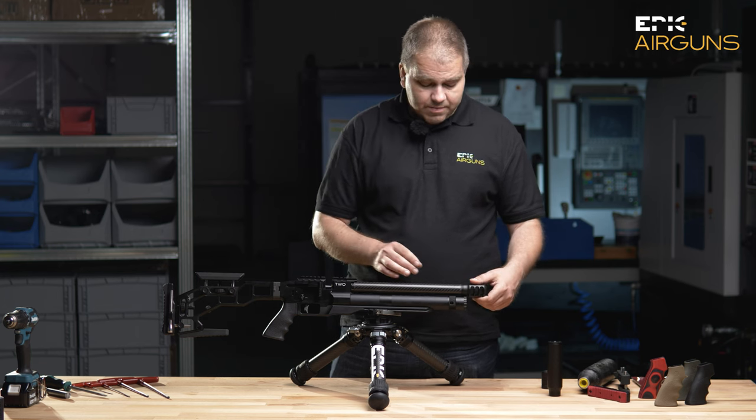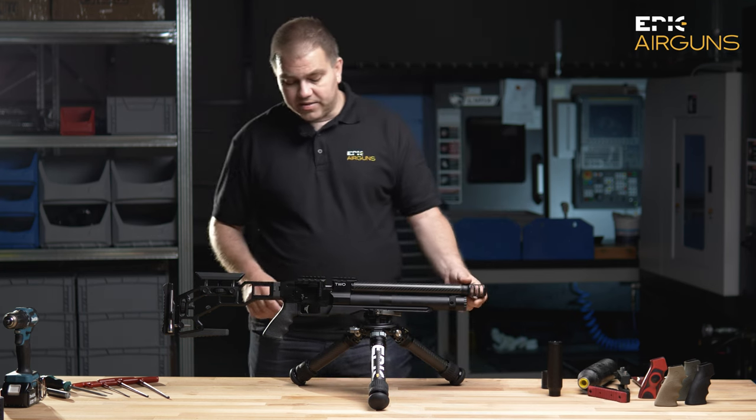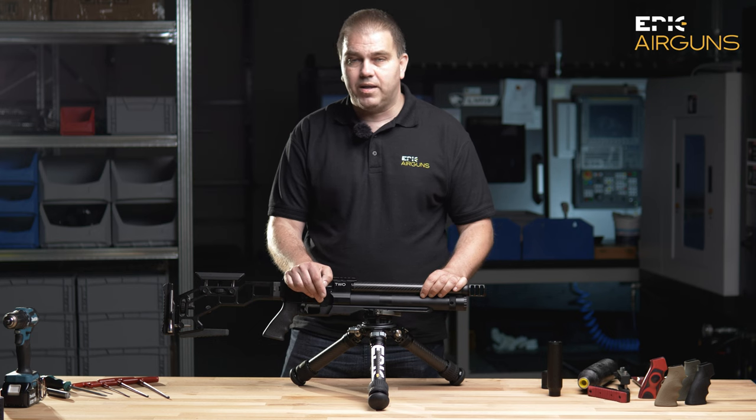To summarize — you will be able to buy the gun in .177, .22, .25, .30, and .35 caliber. We are now ready to be shipping the first guns in September.